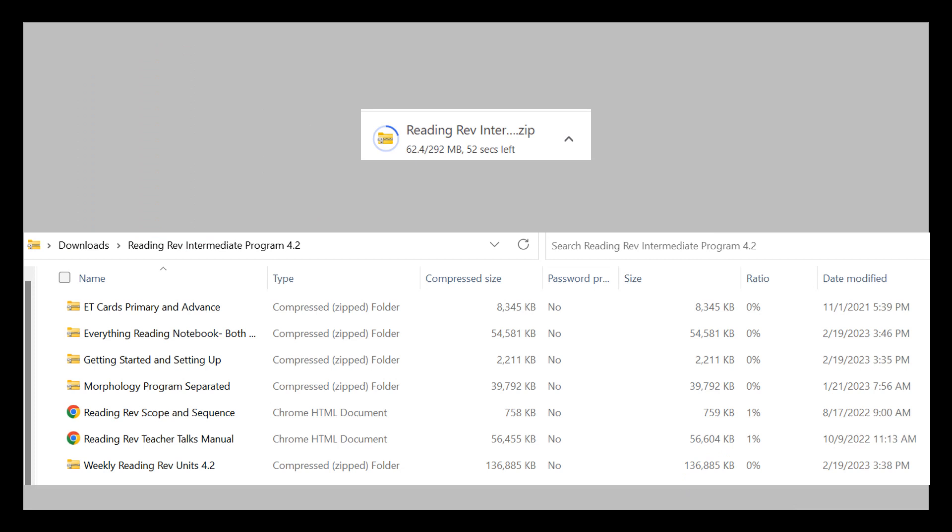Once you push the download button, your two to three minute download will begin. Once this zip file is downloaded, open the folder to find several other zipped files and PDFs. It will look like this.